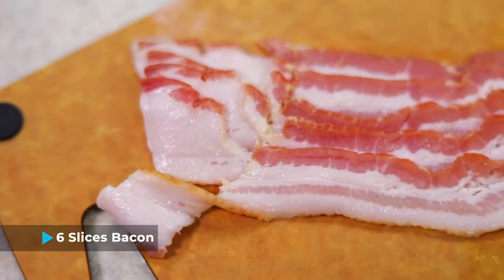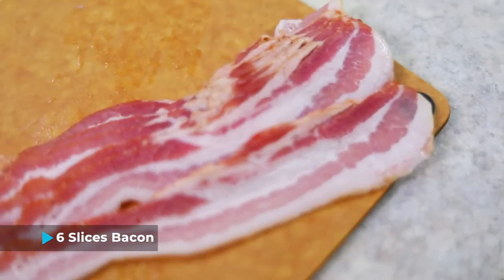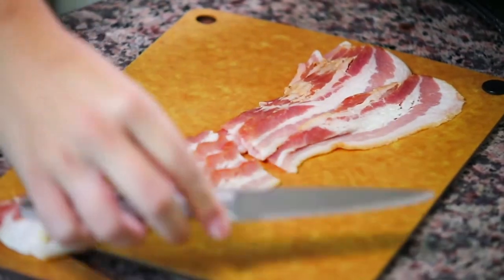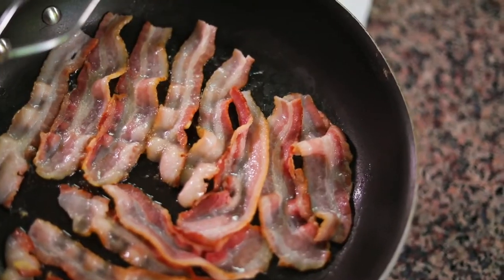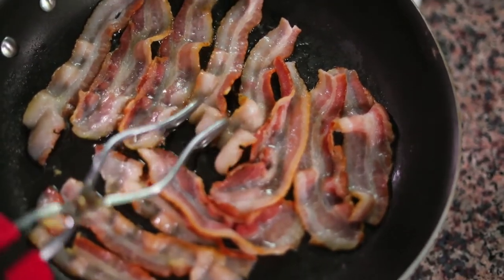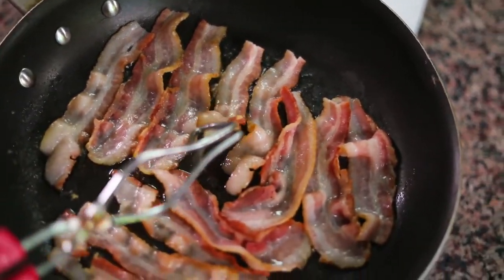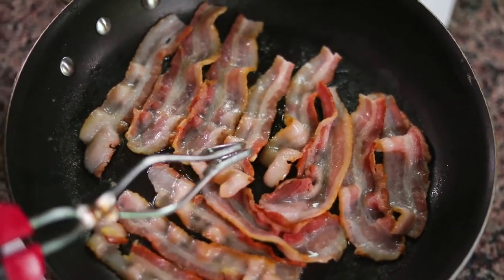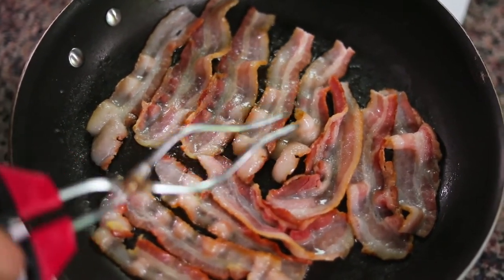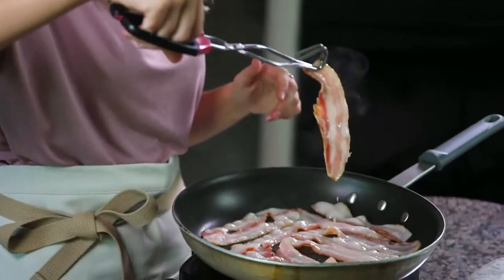To get started, I have six slices of bacon and I'm just going to cut them in half, making 12 half slices of bacon. Now I'm gonna fry them for just a little bit to make sure that they just start cooking a little bit. I've found that if I make this recipe without pre-cooking the bacon, when I take the buns out of the oven, the bacon's a little bit floppy, and I don't really like it that way.